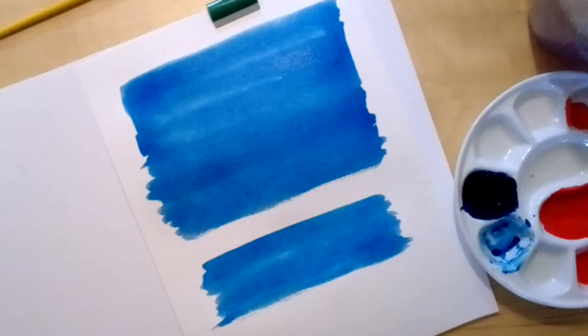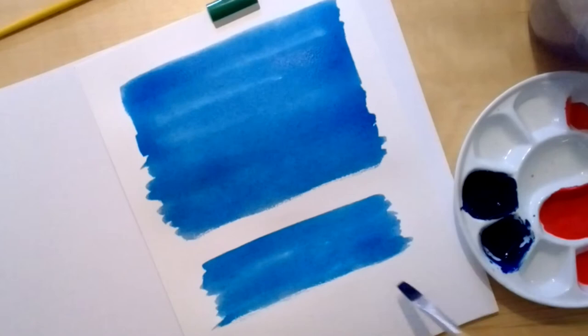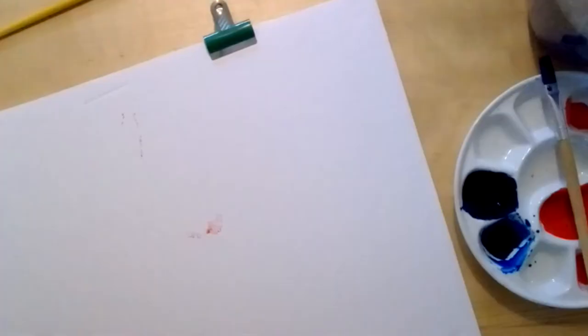Most of the work I do in watercolour doesn't require the wash technique — I've never found it strictly needed. And they will dry — we can watch paint dry together. I'm just trying to paint out to see how dense it is. Let's finish with that one.